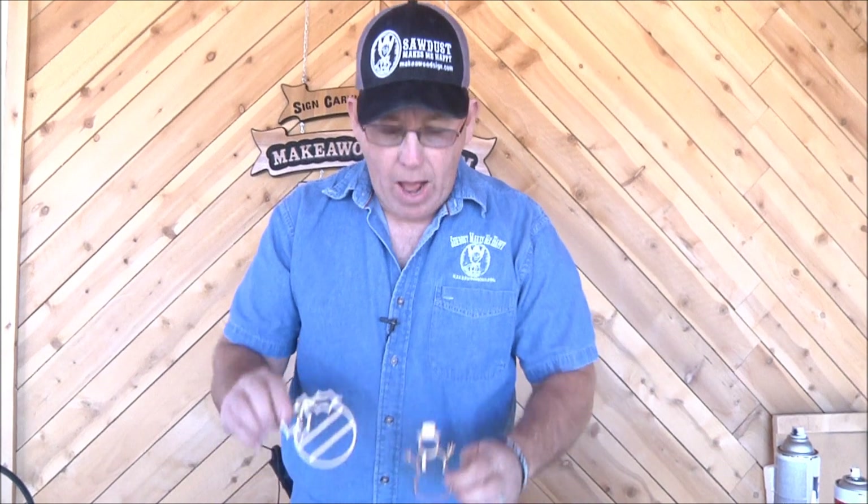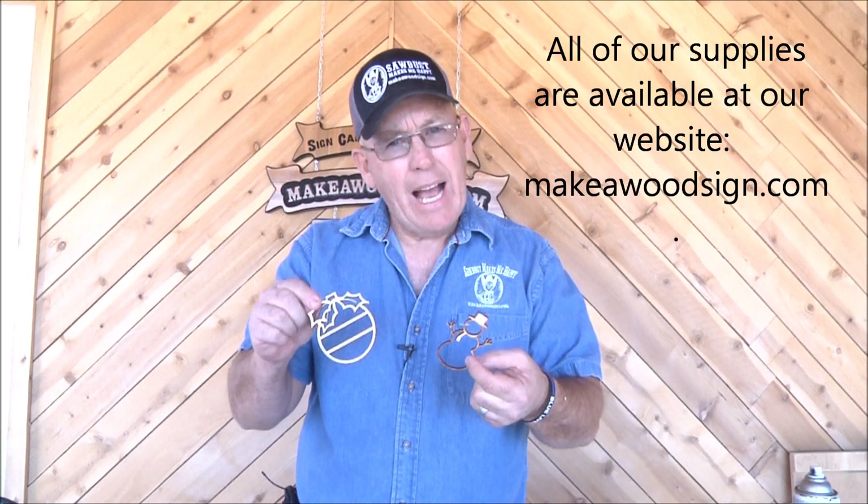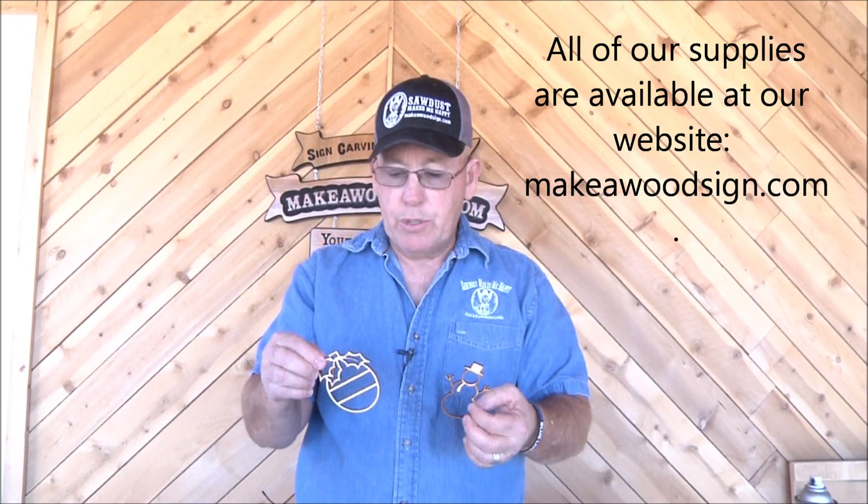Good morning, hope you guys are doing well. We're going to do a short demo — I don't think this is going to be a very long video. I came across a question the other day from Tessa Mathis, who asked about actually using our layout templates and how she might turn these into Christmas ornaments. That's exactly what we're going to do, and I'm going to take you through the whole process. If you're a scroll saw person, you'd probably use a scroll saw — I'm not, so I'll show you how I'm going to do it.